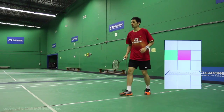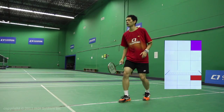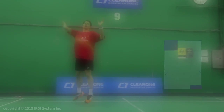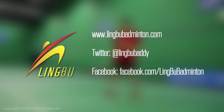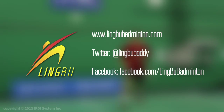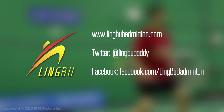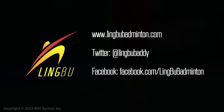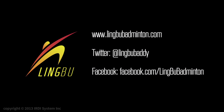That's all for this video. Good luck in your training. The choice is yours — train smarter, be faster. To learn more about LingBoo, visit our website, follow us on Twitter at LingBooBaddy, or visit our Facebook page. Thank you very much.